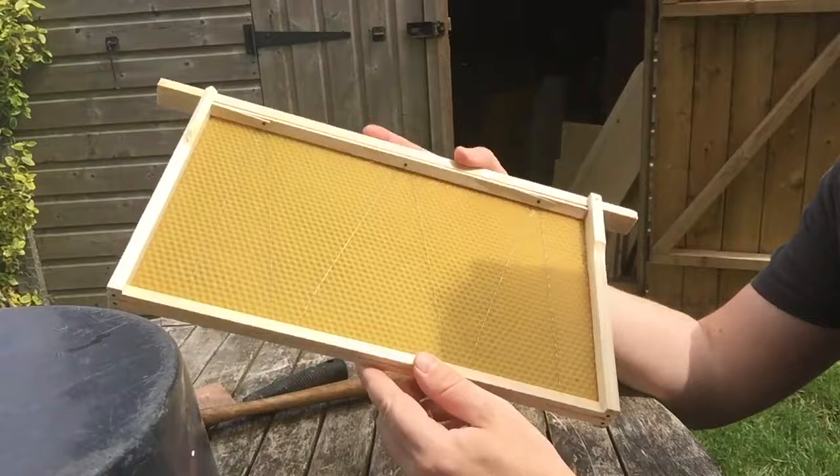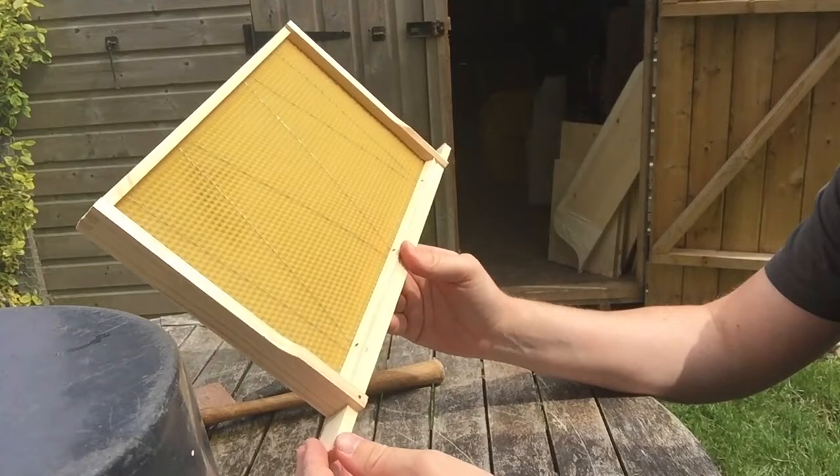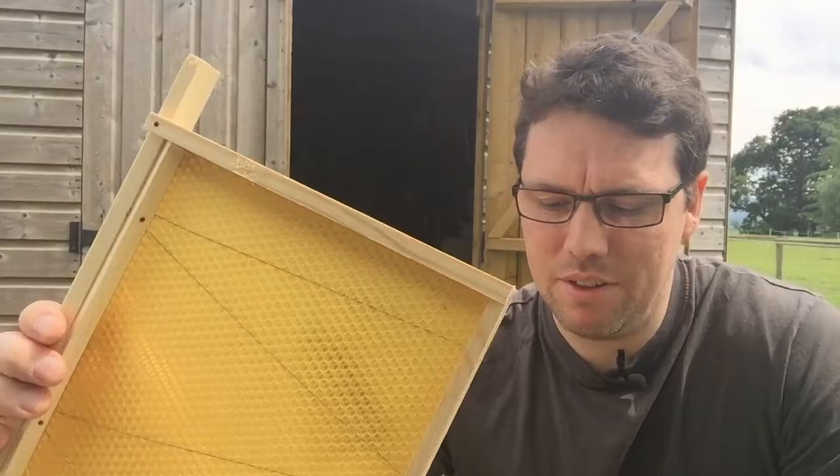They're pretty simple to do really. I don't glue them — I know some people do, but I think it's fine like that. So these are Hoffman self-spacing DN4 frames. That's just how I put my frames together. I know a lot of people have different ideas and do it differently. If you've got any thoughts, please leave them in the comments below, and if you enjoyed the video please give it a thumbs up and hit the subscribe button.